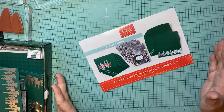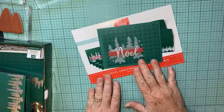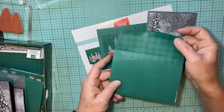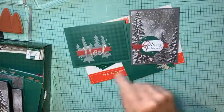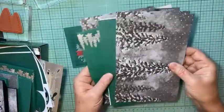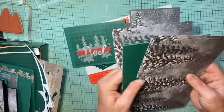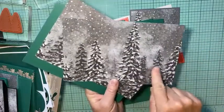First, let me explain what Paper Pumpkin is — it's a paper crafting kit that comes to your door every month. It's a surprise! October's was cards. They look like this, and there's a coordinating envelope — even the inside was decorated. This was a really pretty kit. The card bases in the kit look like this, and I couldn't bring myself to fold one in half.